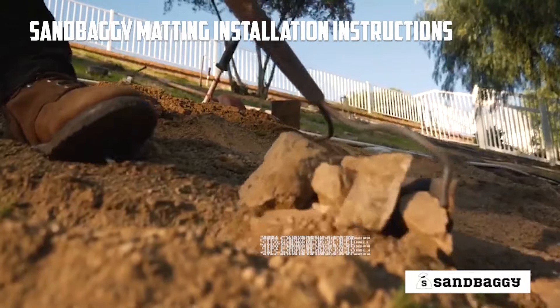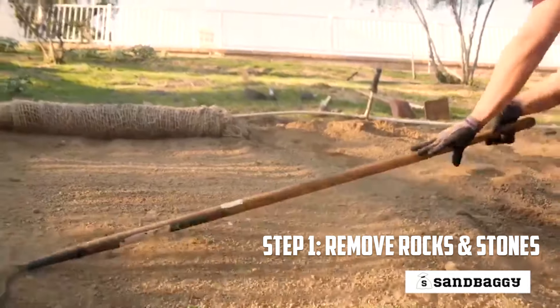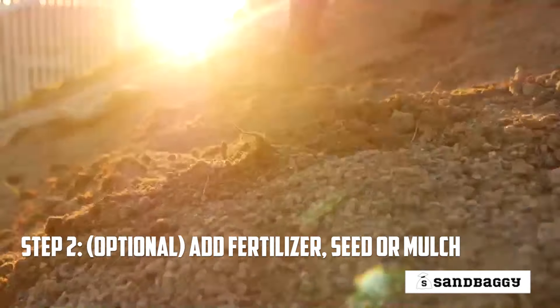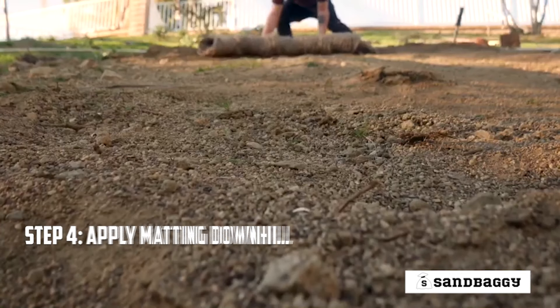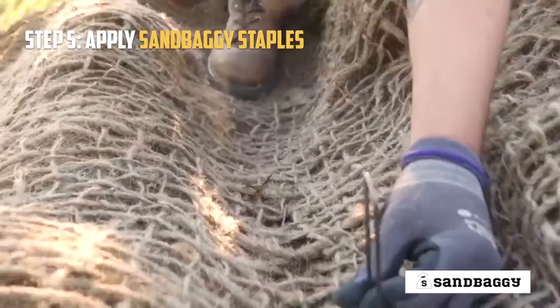To install the courier matting, prepare the area by clearing large debris and stones. Preparations such as fertilizer or seed should be added before matting is applied. Dig a six inch by six inch trench across the top of the slope. Apply courier matting downhill on slopes, leaving at least 12 inches above the trench.